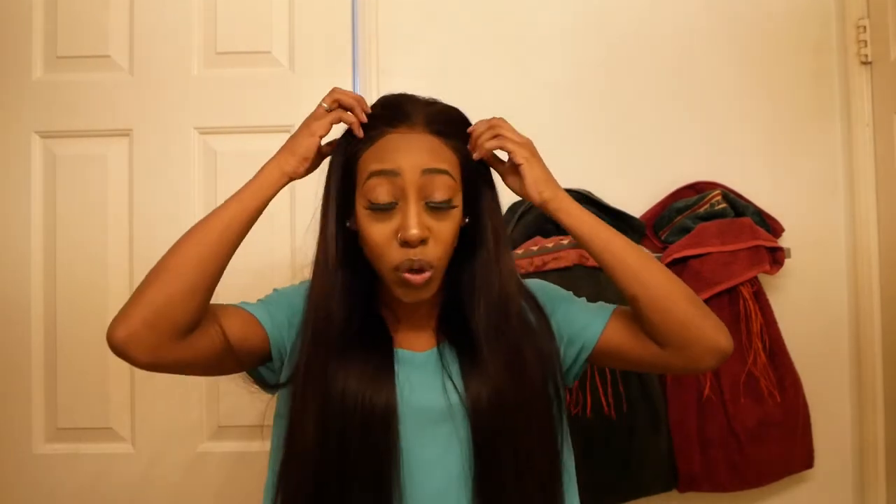The lace hasn't torn, which I was expecting it might. It's held up well. I can part it in different areas — I can push it back, I can do all types of styles with this hair. It's very versatile: I can put it up in a high bun, put it down, braid it, part it into cornrows. I'll put the information down below with a direct link to where I got the hair.